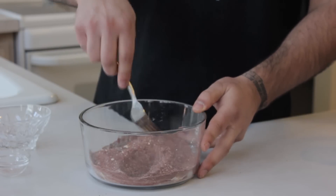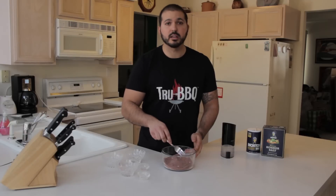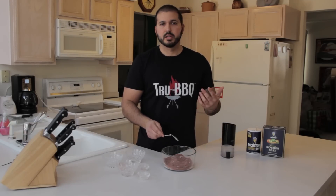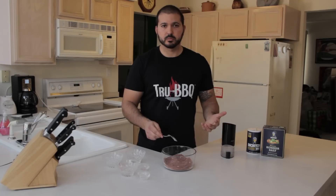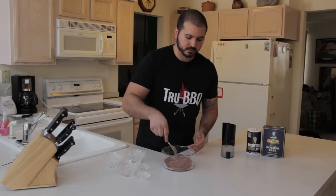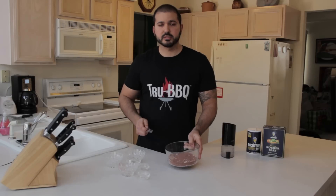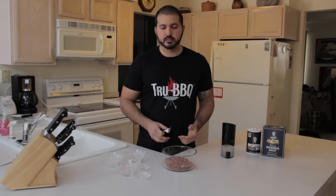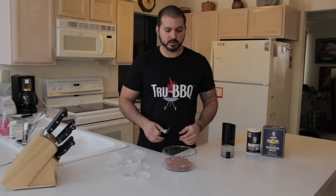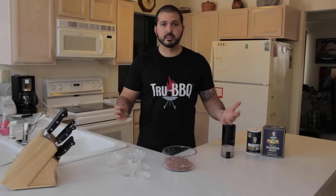This is a great base barbecue rub. Goes well on pork, ribs, your pork shoulder, and also on chicken — works well on rib tips too. Go ahead and give this a try. Put it in an airtight container and store it in a cupboard — it will stay good for months. So if you want to make it ahead of time you can, or make it that day and use it that day.